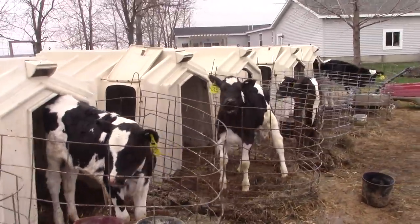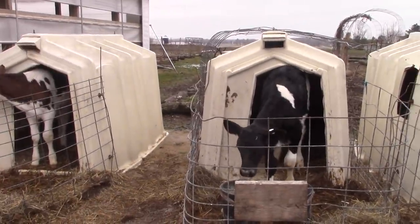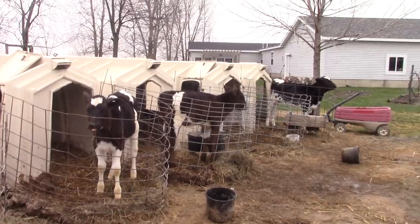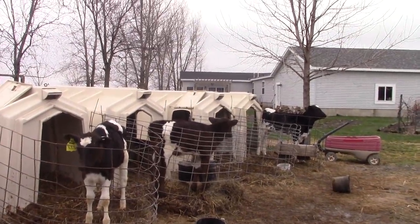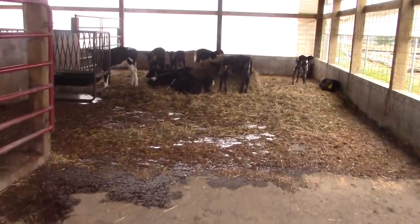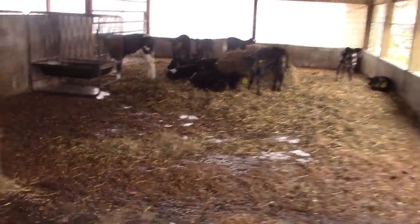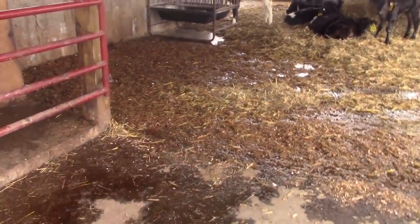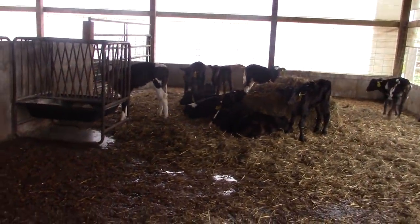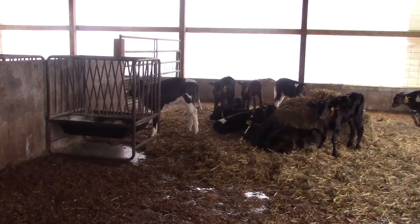These girls are outgrowing their hutches. They're all weaned now and ready to get moved in with the rest of the herd, which we will probably be doing soon — I don't know when though. You can see how wet it is. This water here, it's all moist and it's ick. But they're laying up in the dry, so time to get at it.